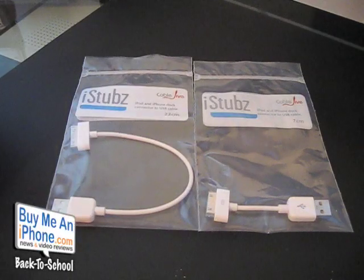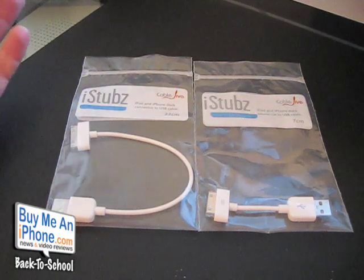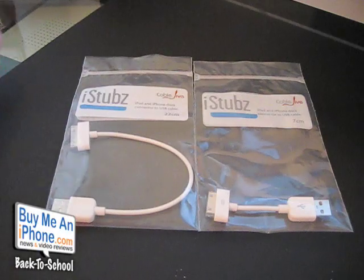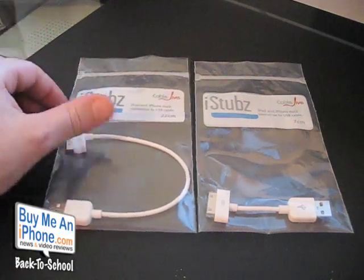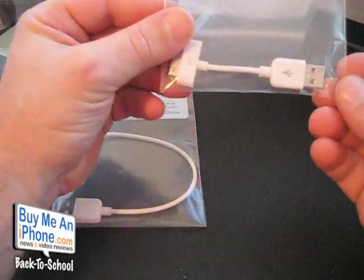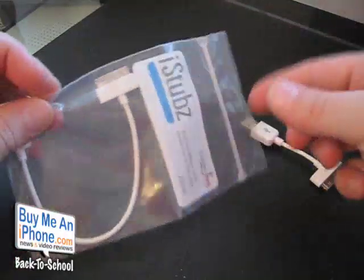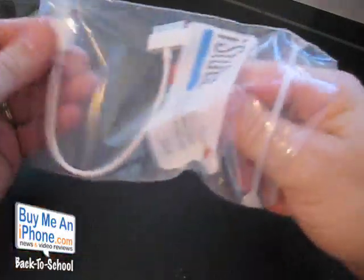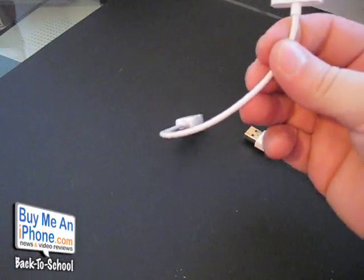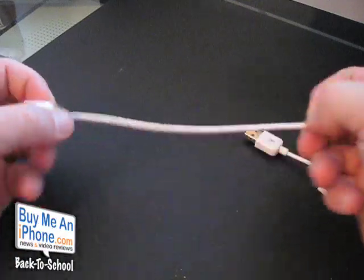Okay guys, here we are at the close-up camera and we are looking at the iStubz. iStubz is brought to you by CableJive — it's CableJive.com. And frankly guys, I'm surprised that someone hasn't come up with this idea a lot sooner. As you can see, these are iPhone and iPod dock connectors to USB cables, but they're short. This is the 7 centimeter, and this is the 22 centimeter. All they did was make an iPhone iPod dock connector cable and make it short.